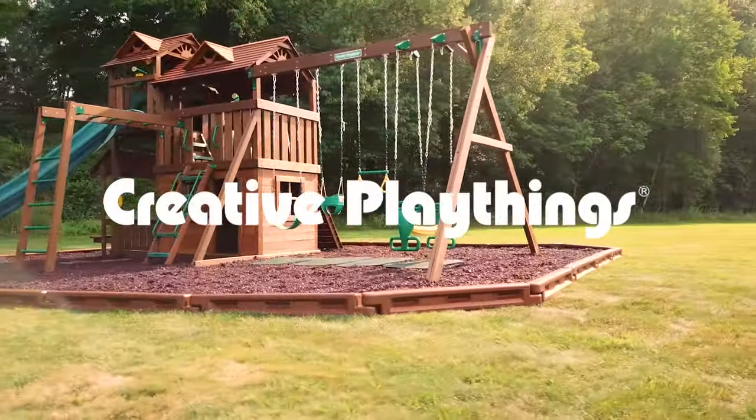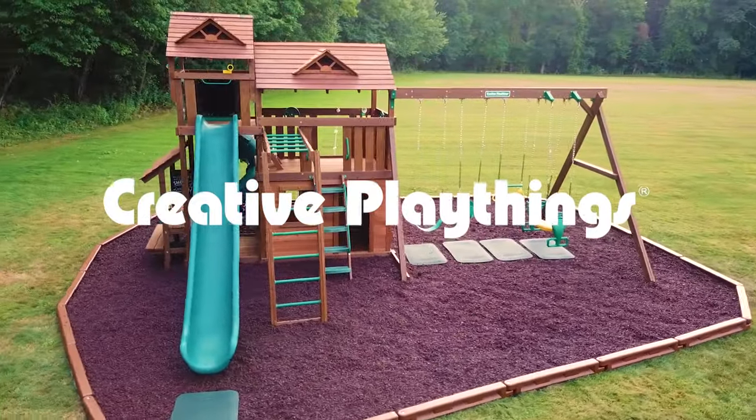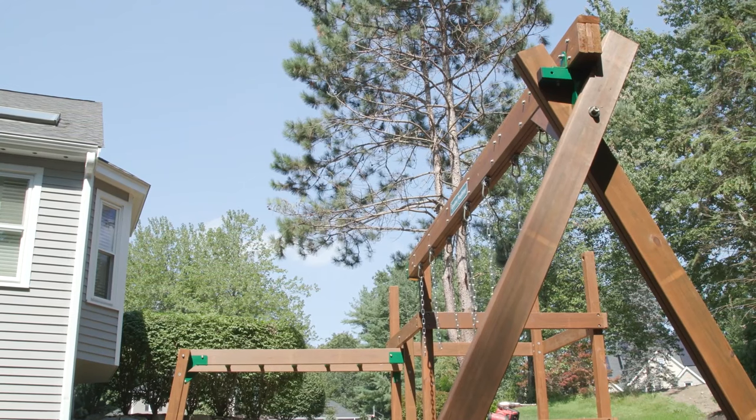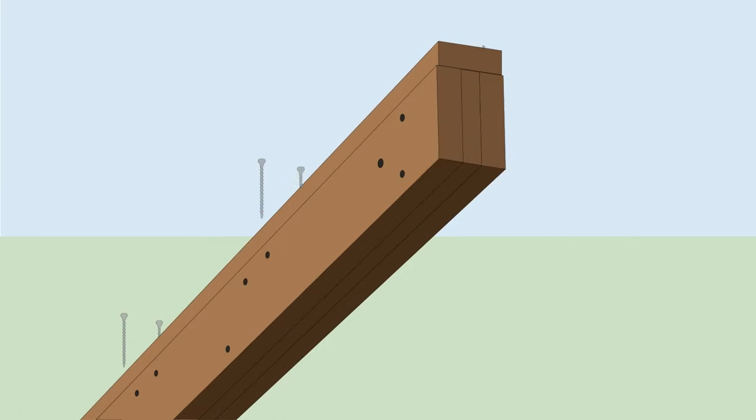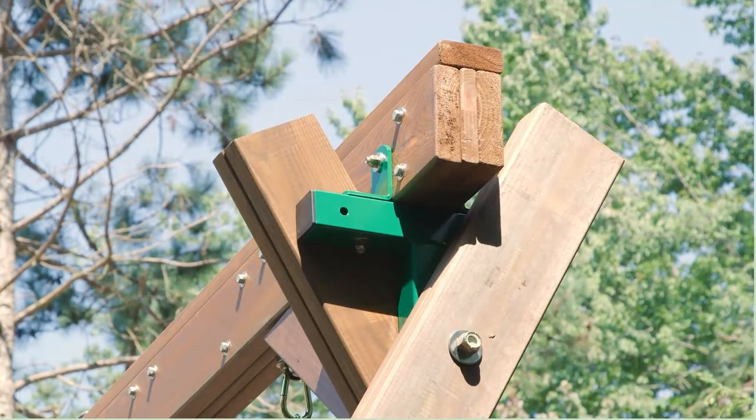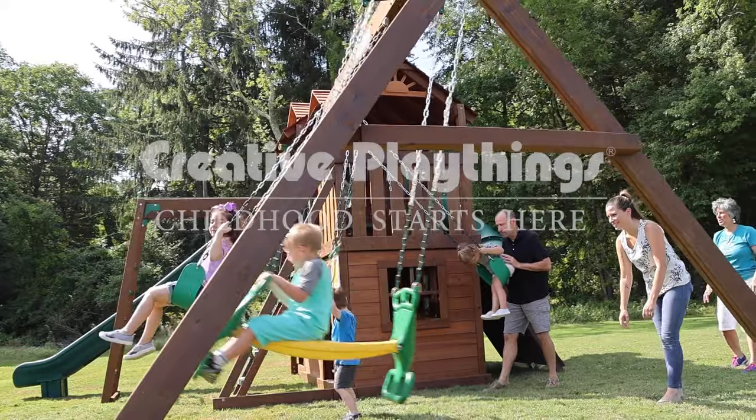At an impressive nine feet high, our unique swing beams may look like one solid piece of wood, but look closer. We employ a unique bonding method to join four beams into one. This keeps the beam strong and sturdy for years of swinging fun.